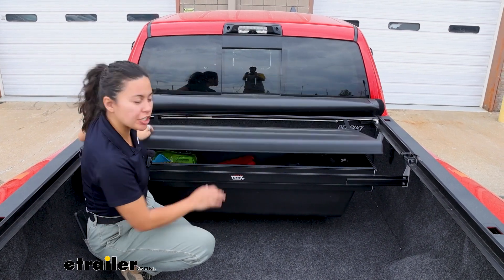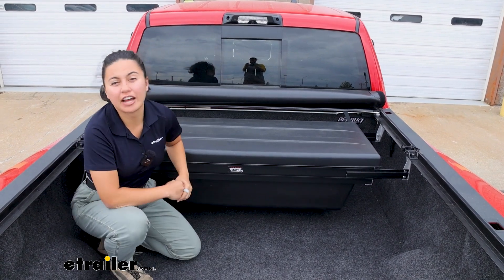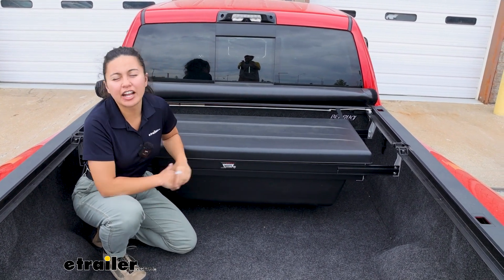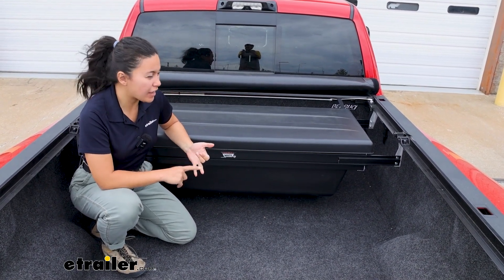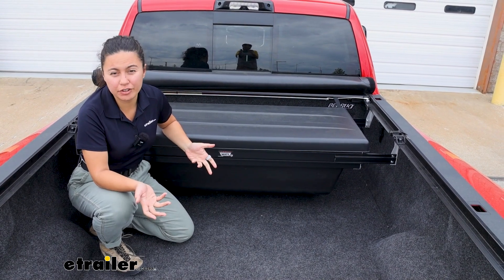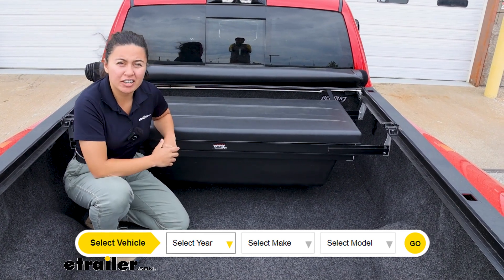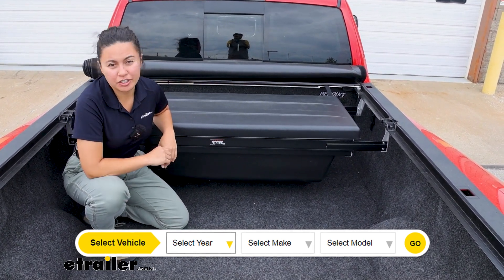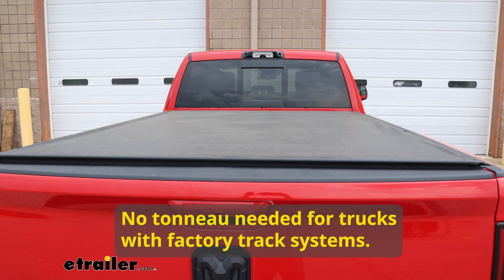The first thing you want to do is make sure that this toolbox will fit your truck as well as your tonneau covers. We have different combinations of clamps as well as fits for your different vehicles. So if you use our fit guide here at E-Trailer, put your year, make, and model at the top and that will guide you to the correct fit. Check out our product description to make sure it fits your tonneau cover, and with different types of clamps this will also fit vehicles with different track systems.